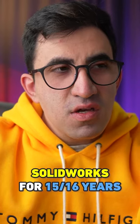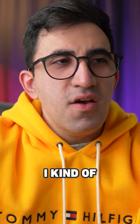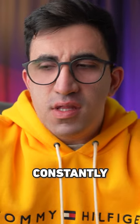I have been working with SOLIDWORKS for 15, 16 years now, and honestly, there is no novelty in it for me. I kind of felt a little bit cold toward it. I was not like my early days when I was just designing all the time constantly.